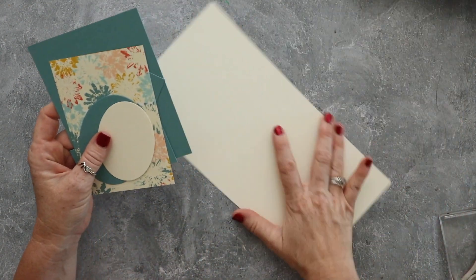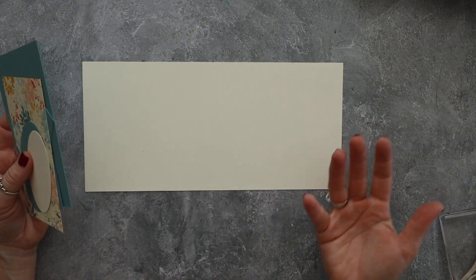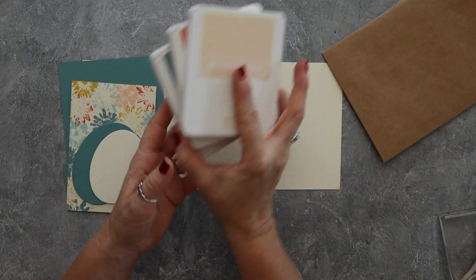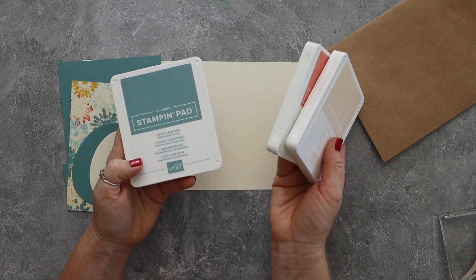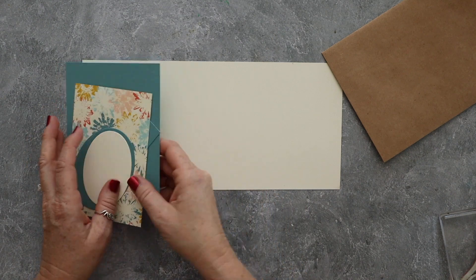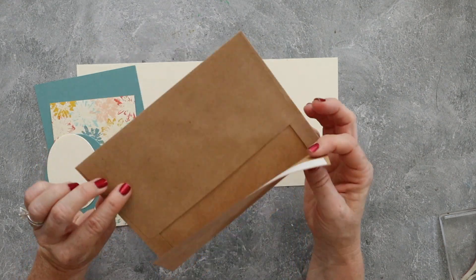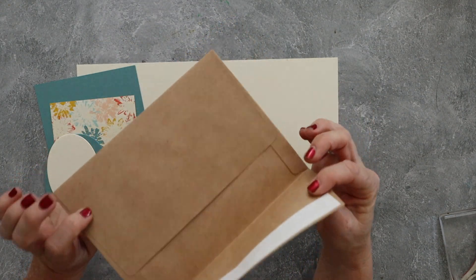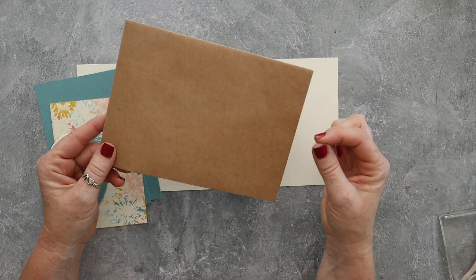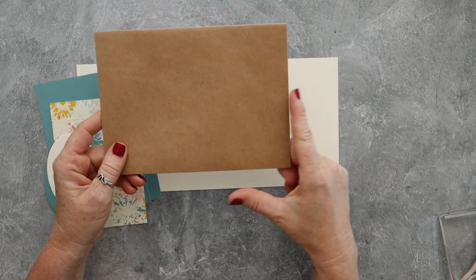Let me tell you the pieces you need — you can substitute anything you want. I'm using Petal Pink, Calypso Coral, and Lost Lagoon. This is pretty much the first time I've used Lost Lagoon since it came back — shame on me! We've got an envelope here — this is a craft envelope that's not from Stampin' Up, I get these on Amazon. I'll link to them below the video and on my blog. This is a five-by-seven envelope.